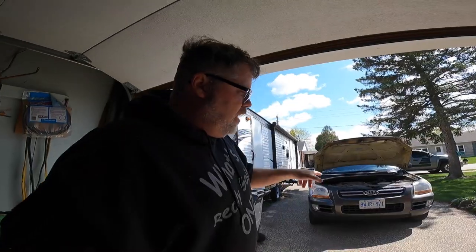Today we're going to change Wifey Poo's headlights because these ones are way too bright. I don't have the factory headlights in this car — I have aftermarket LEDs that are just not working right. They're just way too bright and everybody flashes her.